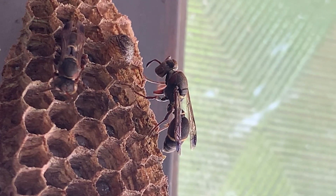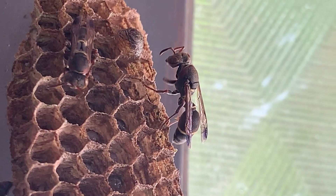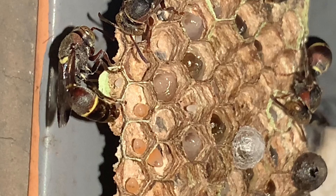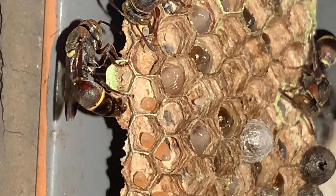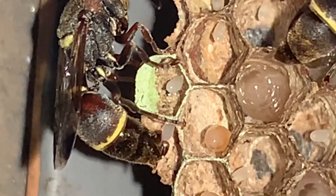Hey, look — a paper wasp grooming itself, and another one is busy checking the cells. This is the queen. There are three queens now. One is laying an egg in a cell — look there, it's laying an egg.